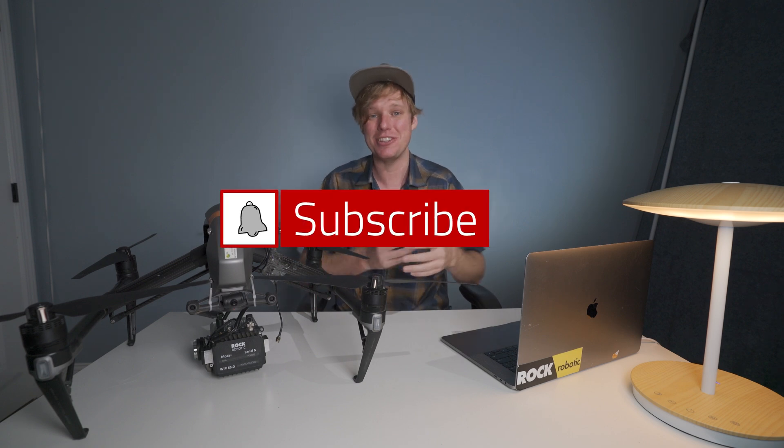Hope you guys enjoyed the video. If you have any comments, questions, or concerns, please leave them in the comments below. Don't forget to like, subscribe, and share this video. We'll see you here next time on Indiana Drones.